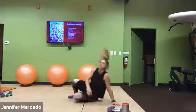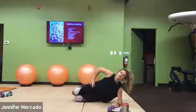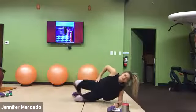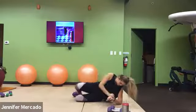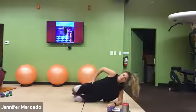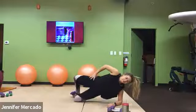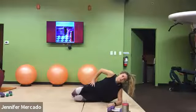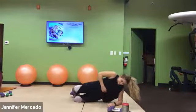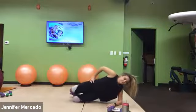Good. Left side down — clamshells with the hip raise. Nice straight line down the front of our body. Push through, come on. You got this.